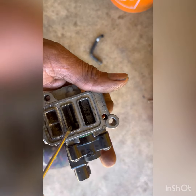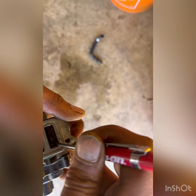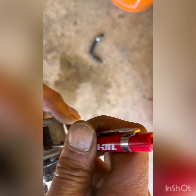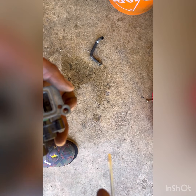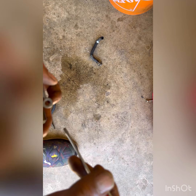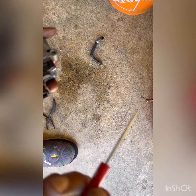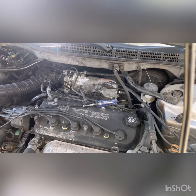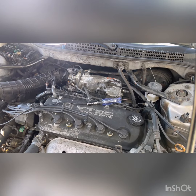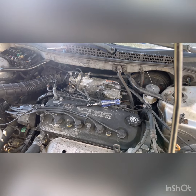All right guys, much much better — if you look at the valve now you can see it rotating and moving freely. We're going to take out the one currently on the car, put this cleaned-up one on, and we should get a much better idle from the car. Let's do that — I've just put the cleaned one on, so we're going to crank it up and see if we get a difference.